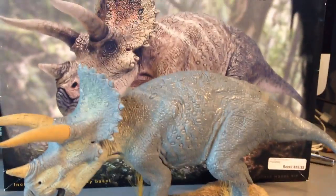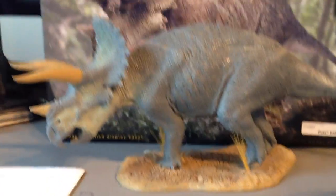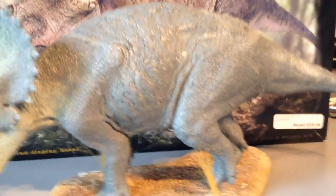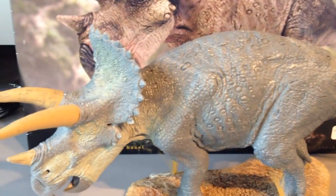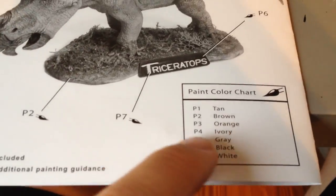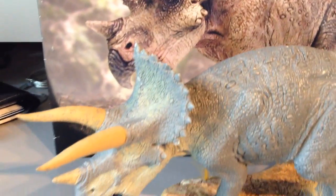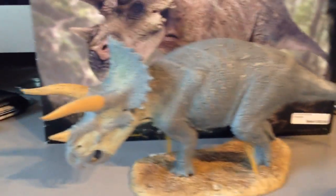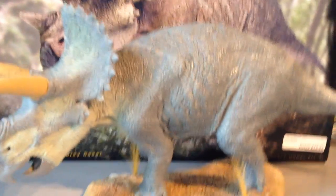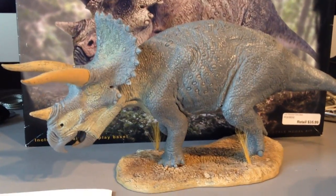If you're looking for a nice Triceratops model that's relatively inexpensive, this is a pretty darn good one. They also have a T-Rex and a Spinosaurus, and I think they might have a few others. There's also a painting guide that gives you all the different colors for painting, I'm guessing to look very similar to the box. Mine's not going to look like that because I'm doing a Dino Riders model out of this, so mine's going to be shades of green and beige-ish green.